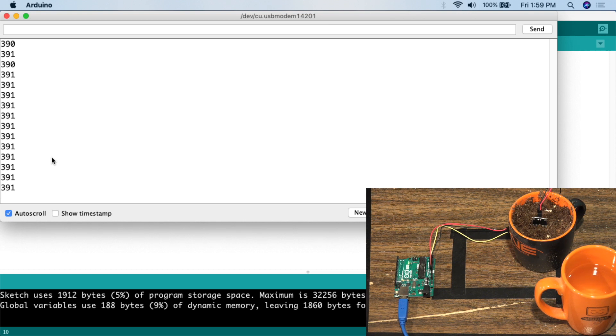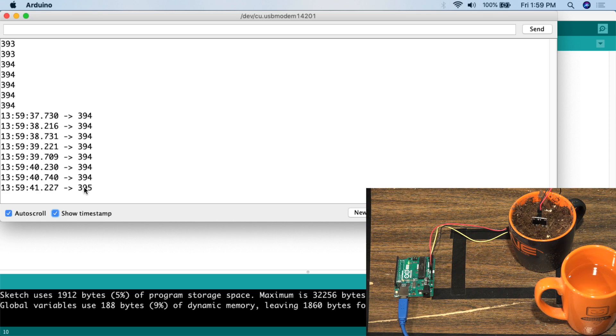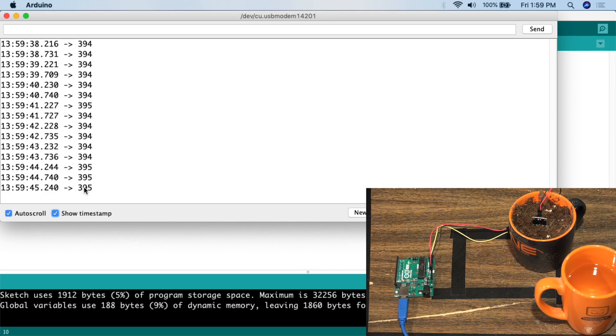We can see it's equalizing out to about 391 to 392 — still moving up slightly. One useful thing with the serial monitor is you can enable 'Show Timestamp', so you can print the output with timestamps. Then you can walk away, grab a cup of coffee, come back, and see what the current value is. You can scroll up to see how long it's taking to stabilize. To get the stable reading you're really looking for, give it about 10 to 20 minutes.